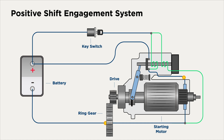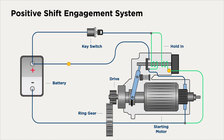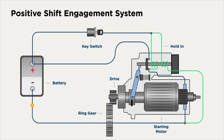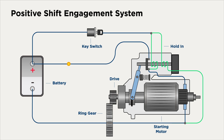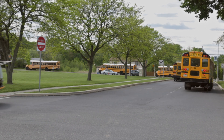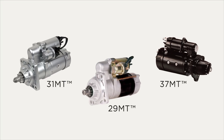Now, the current is flowing to the motor and only through the hold-in coil. The pinion is in mesh and the jump spring is no longer compressed. The circuit is complete, and full power is flowing through the motor, transmitting torque to the ring gear. Positive shift is most commonly used in automotives and small to medium diesel applications. It's a low-cost option that generally has zero engagement milling or click-no-crank failures.